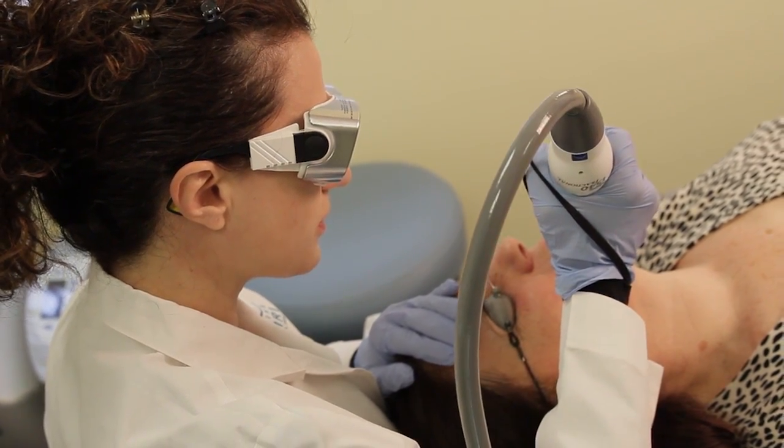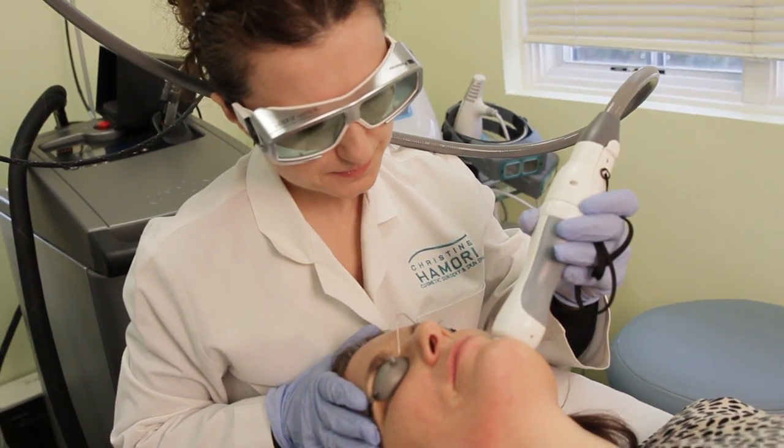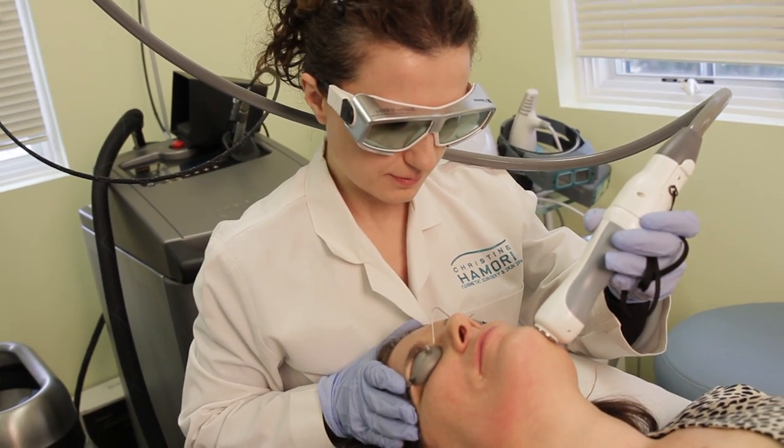Dr. Homori uses two types of lasers to erase the signs of aging. You can do the fractionated 1540, which is non-ablative, so those little tunnels of laser don't go all the way through the skin — it's not damaged as much, so it has an easier recovery.